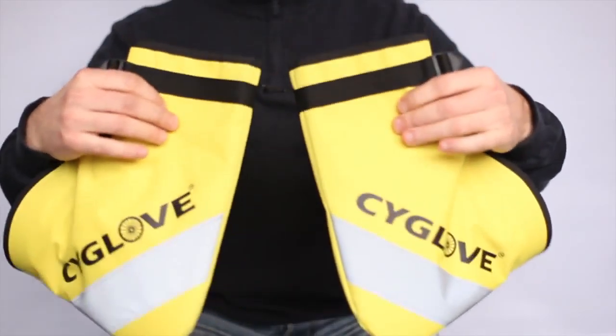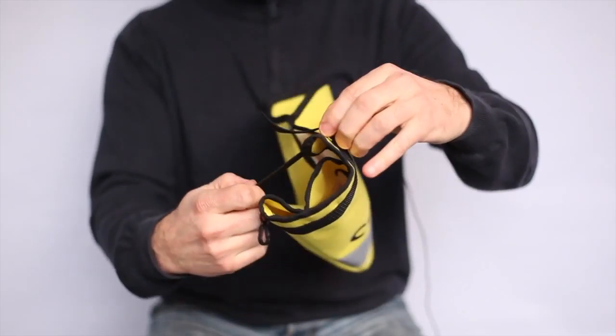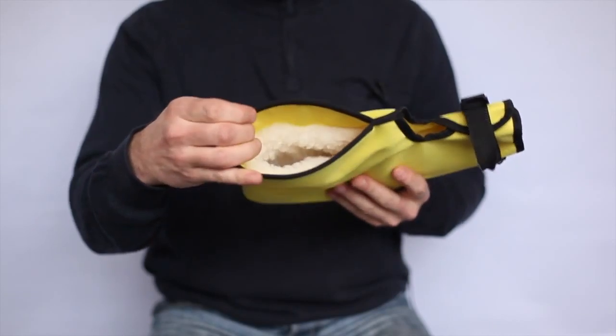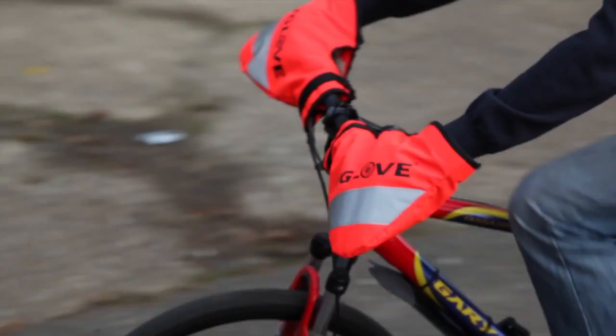Cyglafs are made from waterproof material, Cordura, with a very easy fitting and removing system. Cyglafs have been designed with enough stiffness to be able to insert and remove hands while riding with ease and comfort.